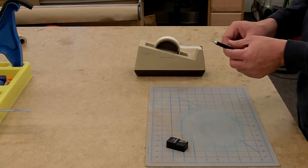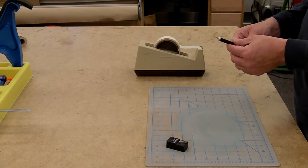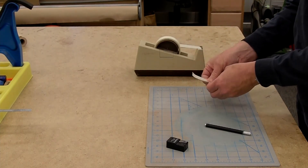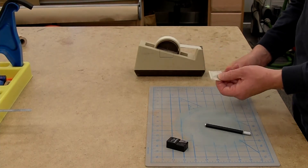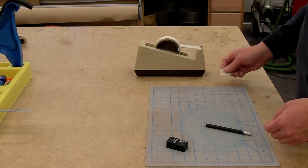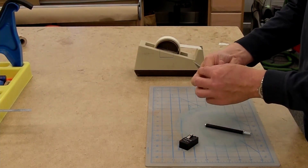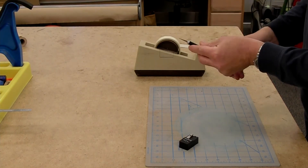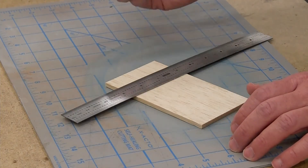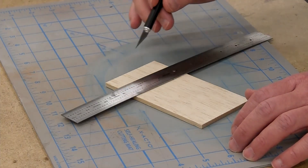If you're not sure when you last changed your blade, or if you know you cut something that caused it to dull, just change it. New blades are cheap — no reason to fight with a dull blade. Before throwing old blades away, I like to wrap them in a little bit of masking tape so they don't cut anything. Always start any new job with a fresh blade and things will go smoother. Whenever we're going to cut, we want to cut against a straight edge if at all possible, and we don't want to cut towards our other hand.